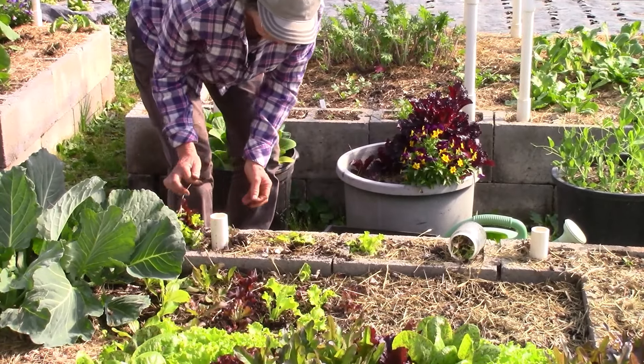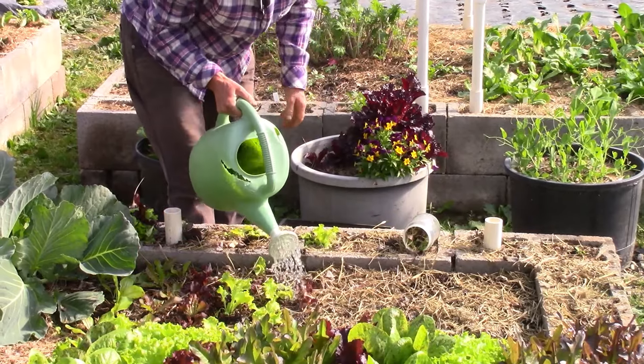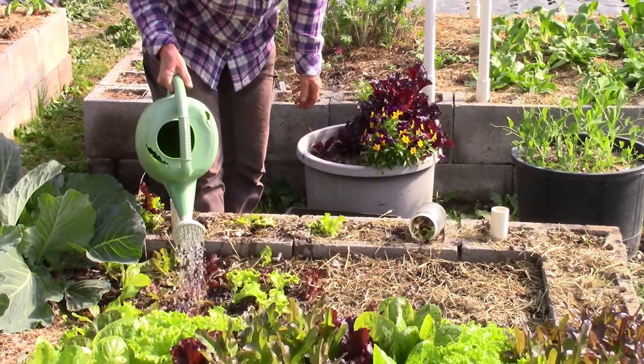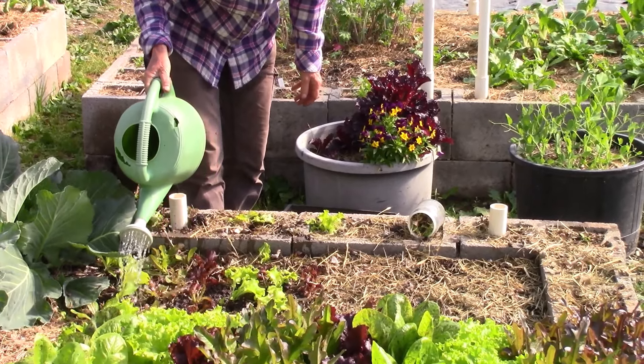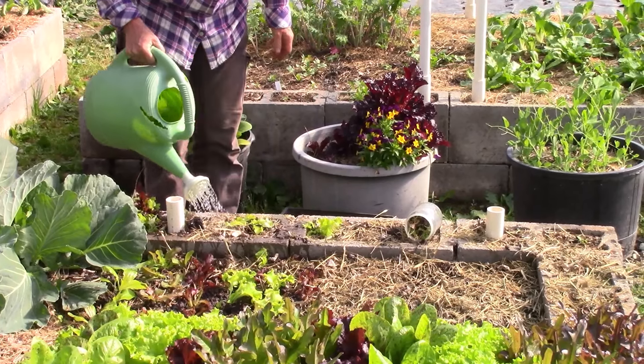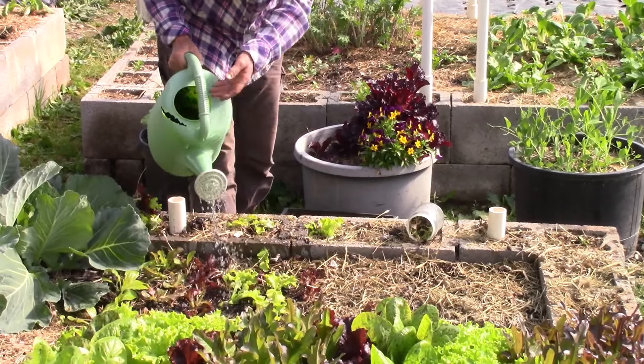I'm just going to leave them right there for now. Now that we've disturbed this, we need to water this in — get the air pockets away from the roots and burp the baby. Give these guys a drink too. All right, this is growing beautifully — we'll have some nice lettuce.